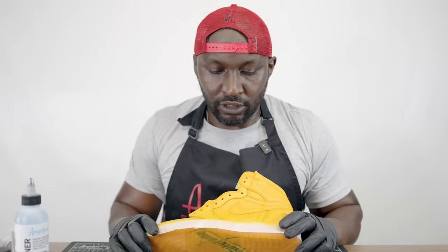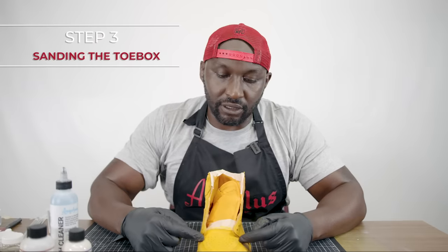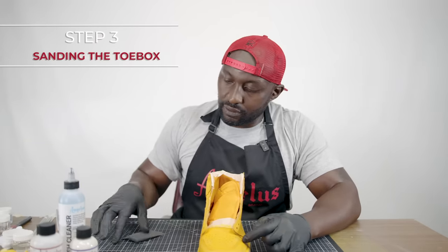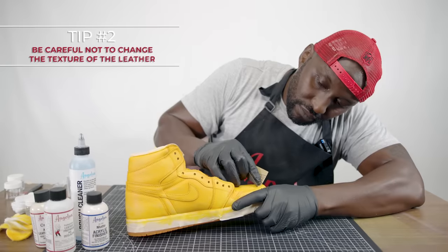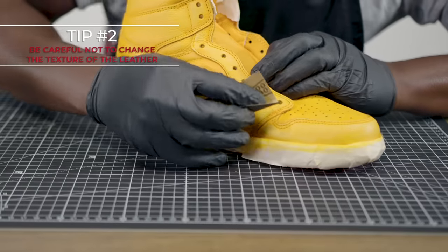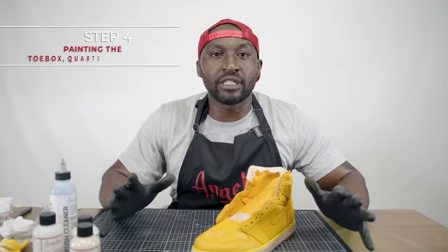We're done with step one — the shoe is completely deglazed. Our next step is focusing on the toe box. We're going to use a little bit of 800 grit sandpaper to rough up the corners and the toe box. After that, we're going to jump right into painting.